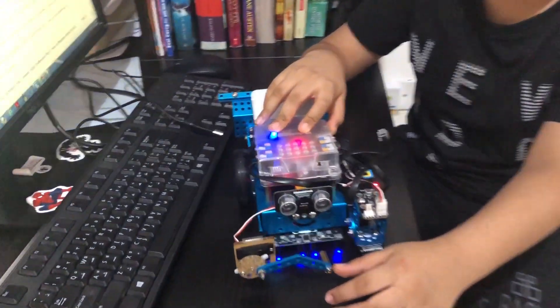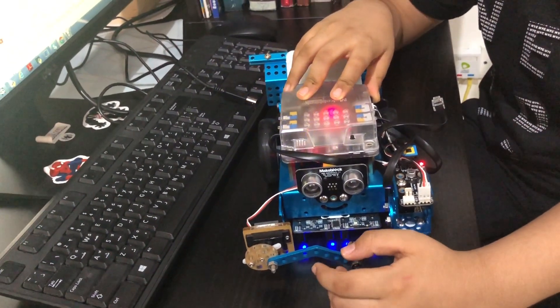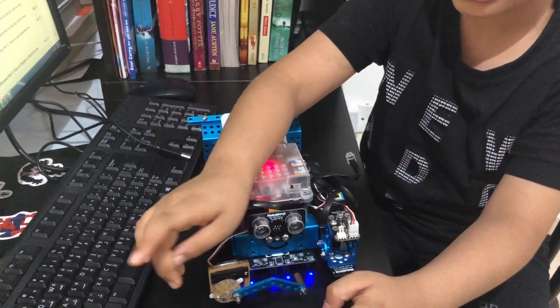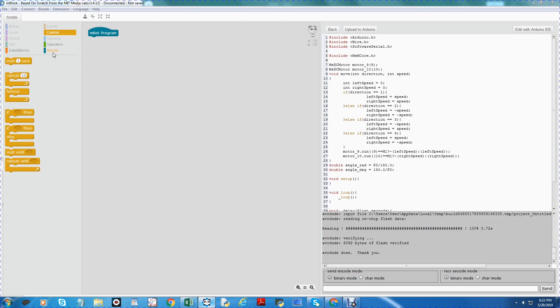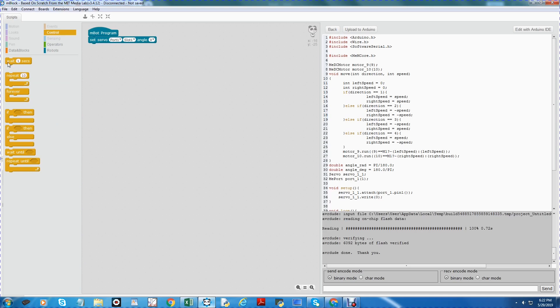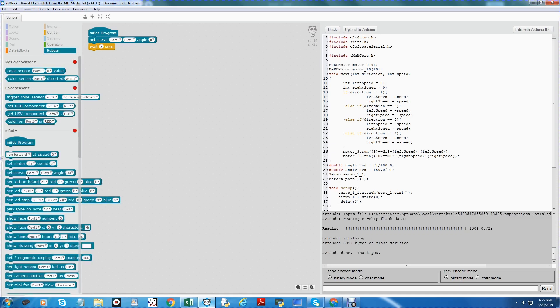Now that it is at zero degrees, let me connect the handle. The handle is now at zero degrees. Now let's see where it will face when it's 90 degrees and 180 degrees. Let's set the servo motor to zero degrees, and after three seconds take the servo motor and go back like that. Now I do the same thing but for 90 degrees.